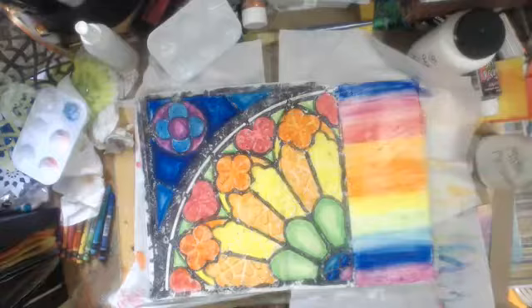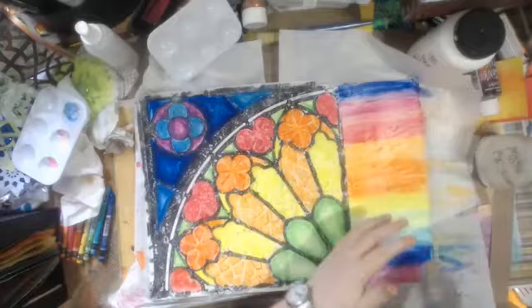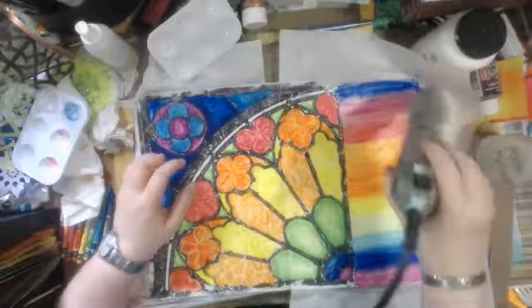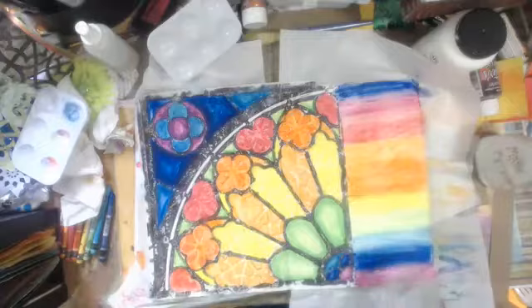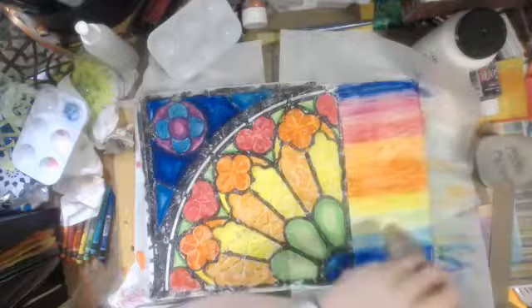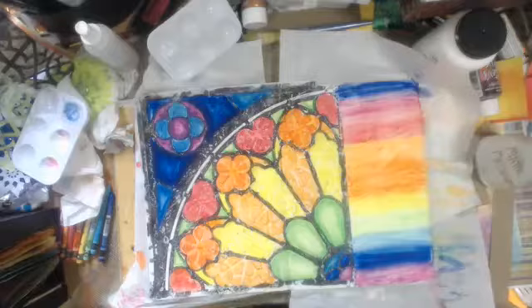I'll have to decide after I put my letters in, after I put my quote in. So I have to get music in here. I think I'm going to put a little bit of gesso over this side. Let me do that now before it's totally dry, so that my quote will go down nice.